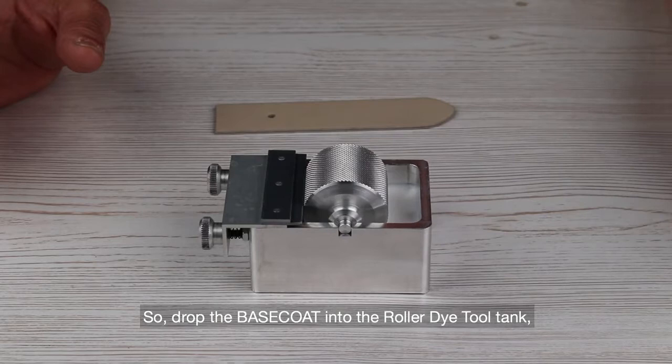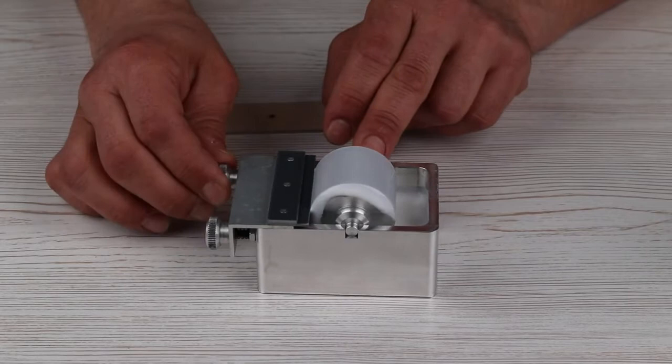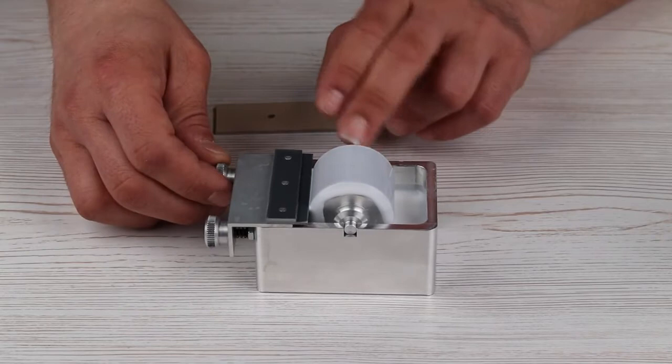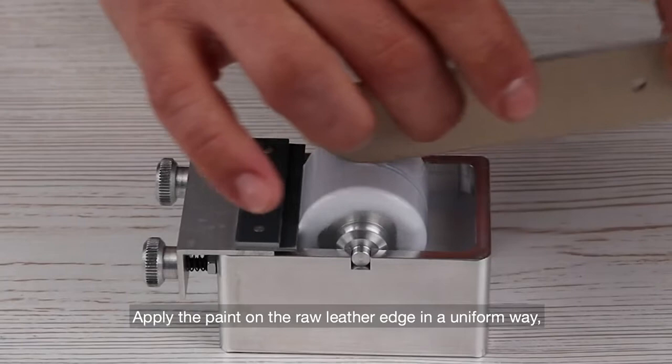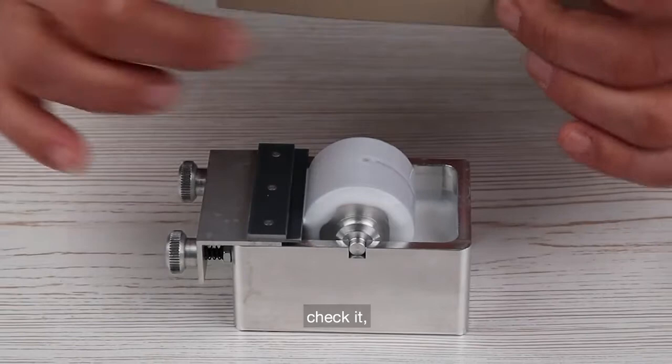Drop the base coat into the roller die tool tank and adjust the paint flow. Apply the paint on the raw leather edge in a uniform way, check it, and let it dry completely.